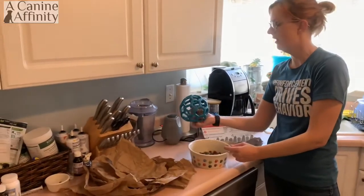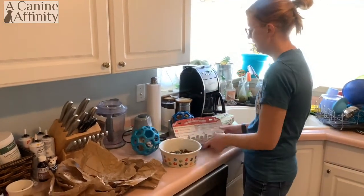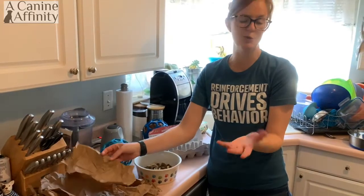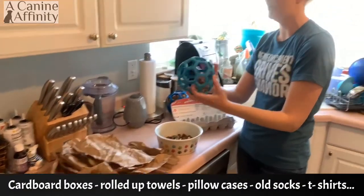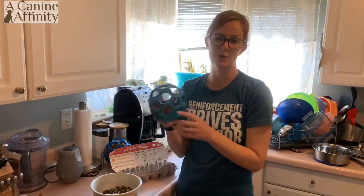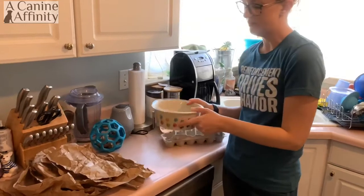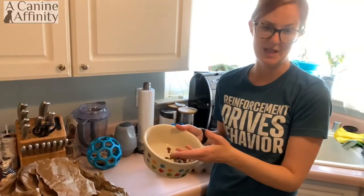I do have a couple of toys here. You don't have to use the toys but this is what I have. So what I'm using here are egg cartons, some round paper, packing paper — you can use garbage bags or grocery bags, whatever you have as long as there's no dye on it. And then I have these holy roller balls, but if you have any toys with holes in them or anything you can just stuff some paper into, that'll work. So I have some of my dog's kibble mixed with a few little treats, some Charlie Bears, some other interesting things here.